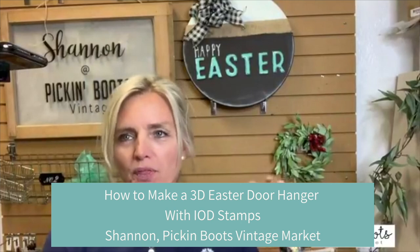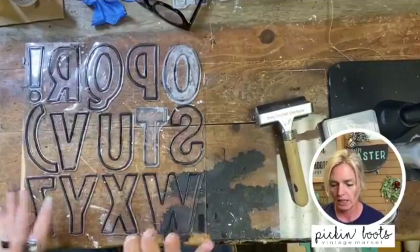Today we're going to have some fun — we are going to create a spring door hanger. The colors may be a little different but we're going to have some fun with this.